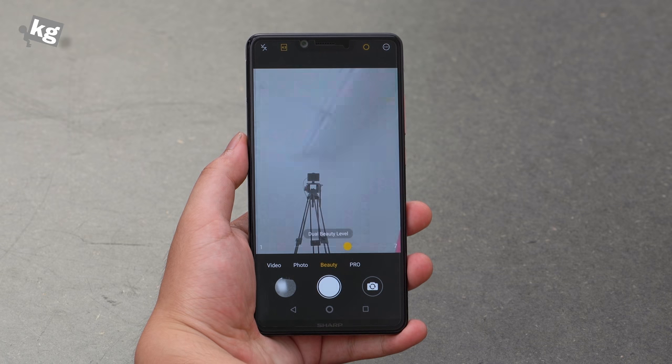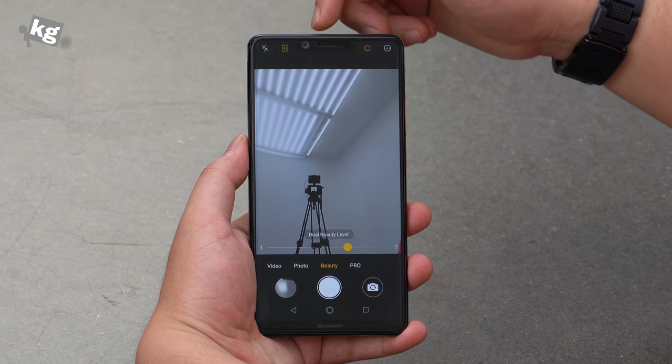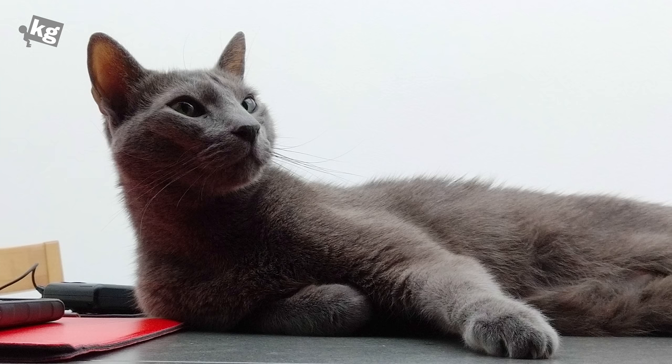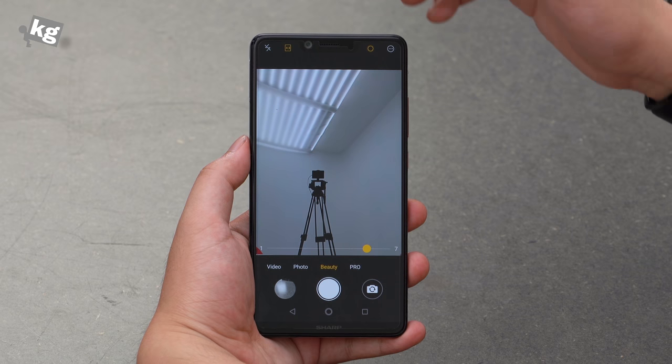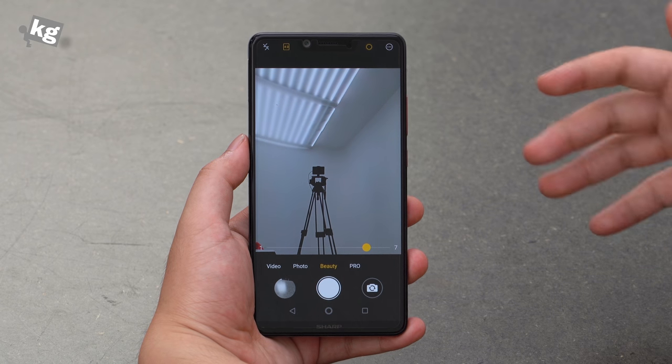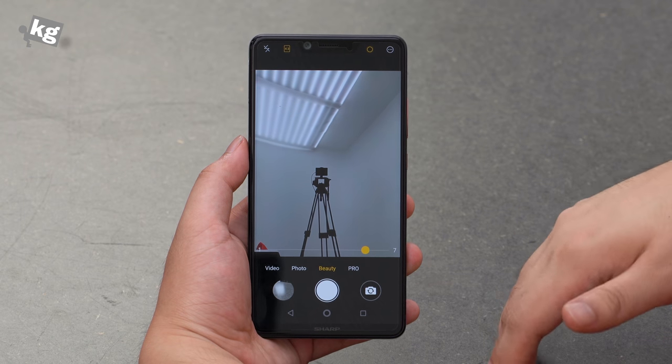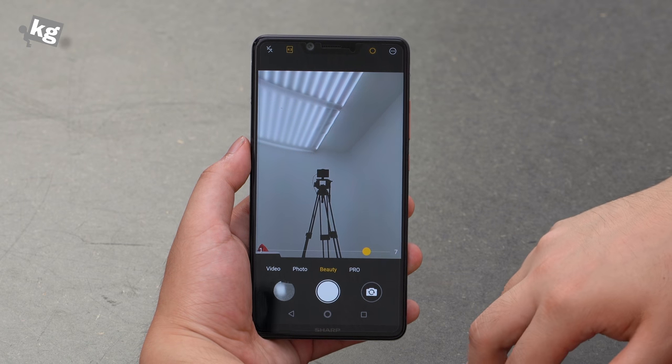Compared to that, the selfie camera was surprisingly good. The 16-megapixel, fairly large lens does a surprisingly good job. To make selfie photos look nice manufacturers tend to blur things around, and this phone does it very nicely with the beauty mode while retaining enough detail. There is also a software-enabled bokeh mode, and a 4-in-1 pixel binning feature for better low-light performance, though that's pretty common and nothing special.